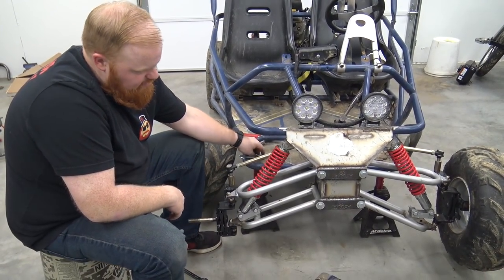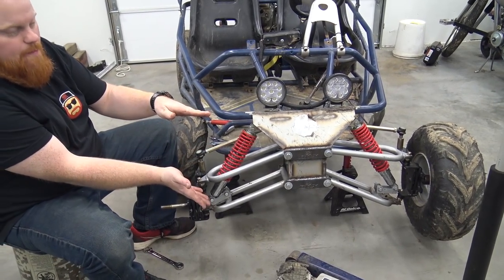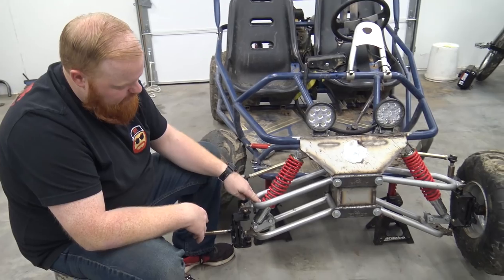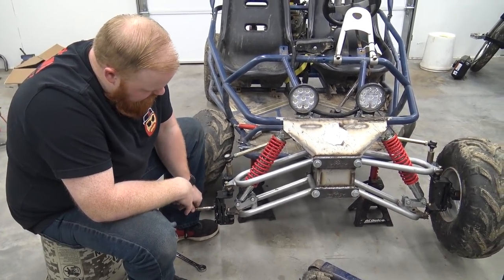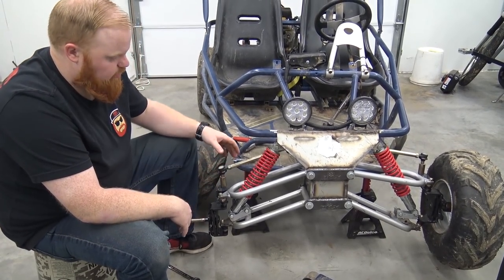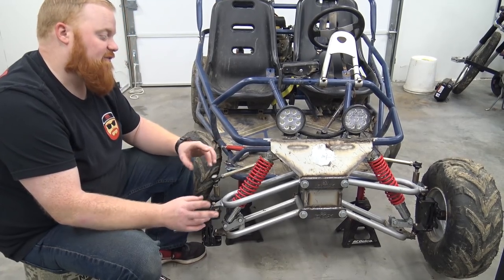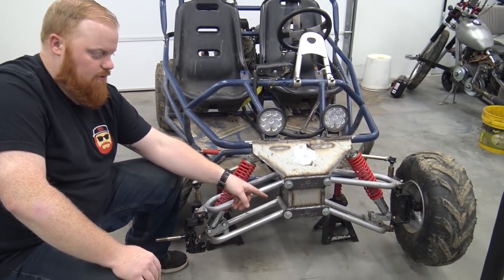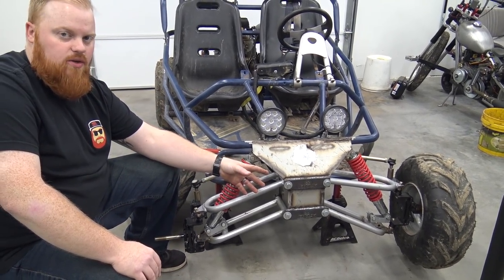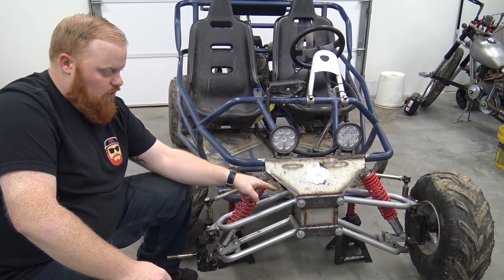We got this side done. You can see the difference between the two — we had that one where the bottom one's really sprawled out, and this one is even. I've got to still tighten up the bottom shock bolts, and I did find out where the squeaking is coming from. The squeaking is coming from where the A-arms connect to the bulkhead, so we probably just need to grease it really good and drive it. We didn't grease those bolts — like an idiot.